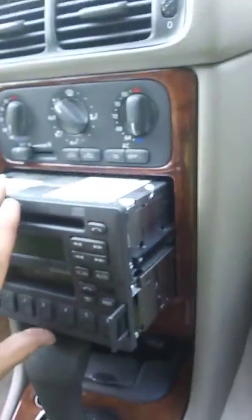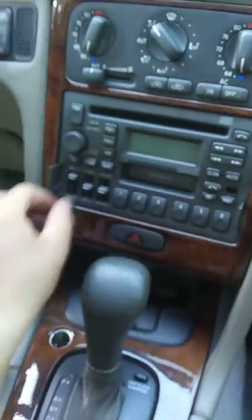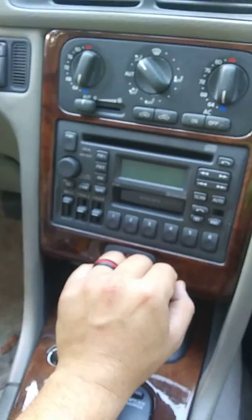Put it in — it can be a little tricky. Sometimes the tabs will get stuck on the side. You just push it back in, push it down, and you're good to go.